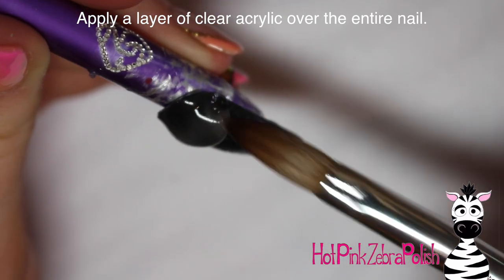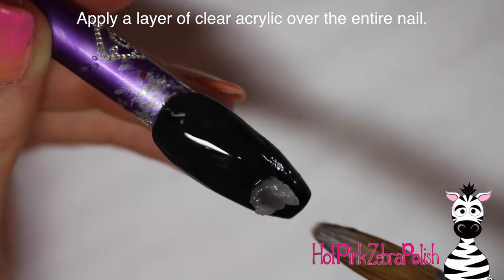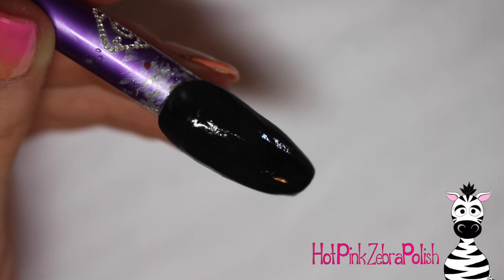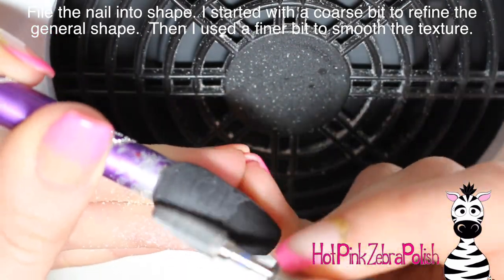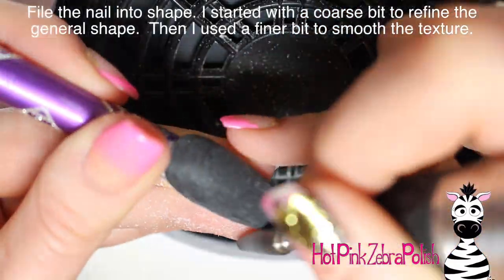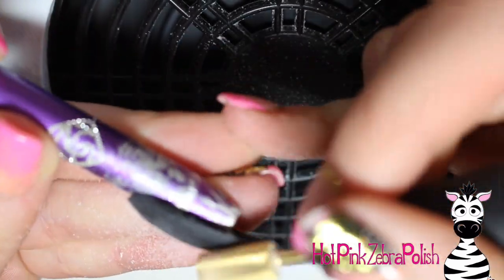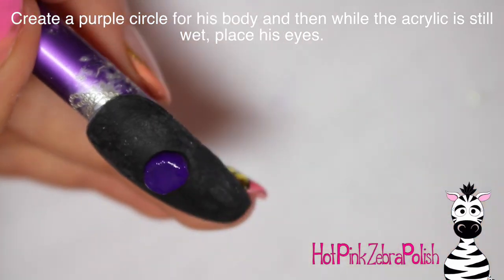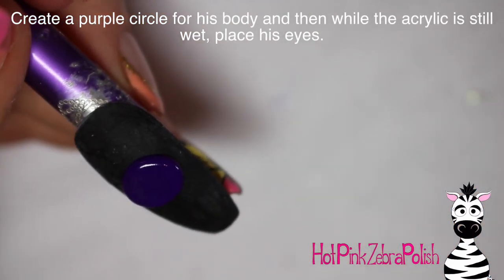I'm going to apply a layer of clear acrylic over the top of the black just to make sure it's nice and strong. I always put clear acrylic on top of any colored acrylic or glitter acrylic because it's stronger and cheaper — two benefits for one. Then I'm going to file the nail into shape using my e-file, starting with a coarse bit then a finer bit to make the surface really smooth.